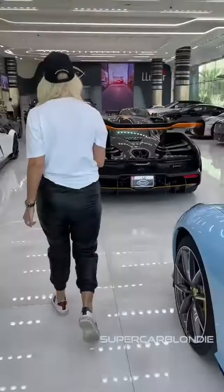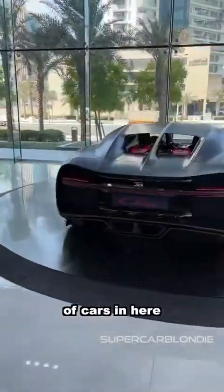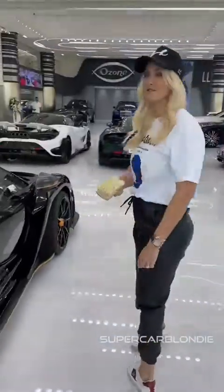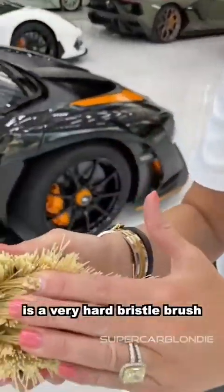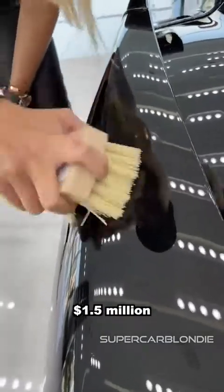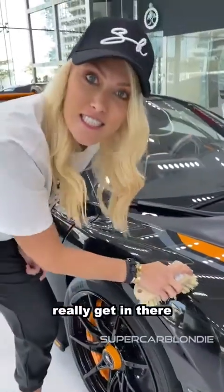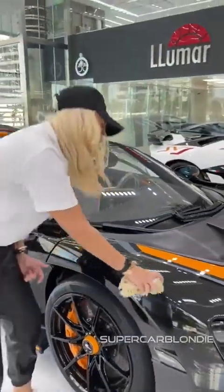Come with me — millions and millions of dollars of cars in here. This is a very hard bristle brush. This car is worth one and a half million dollars and I'm scratching it. Can you see that? Really get in there, really scratch it.